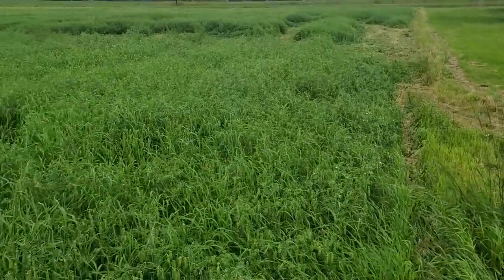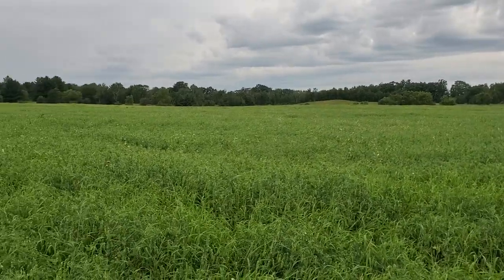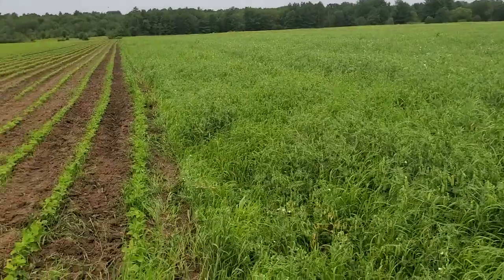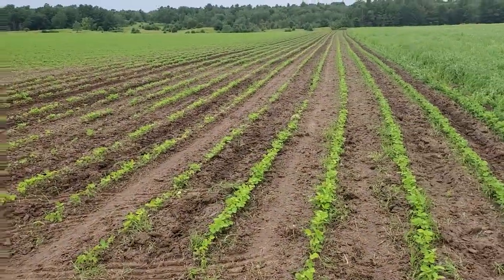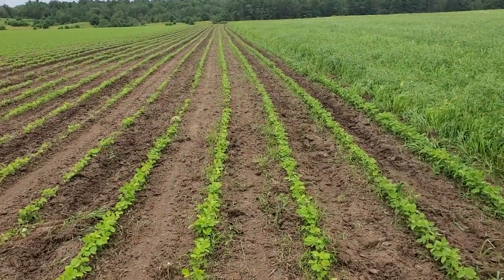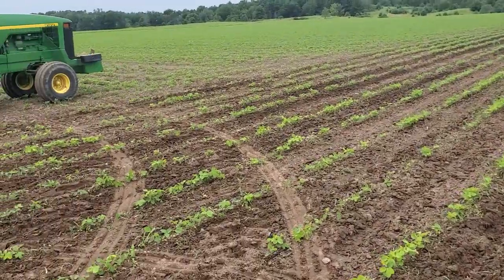Dad was out here and mowed off some of the fissile yesterday. It's supposed to rain an inch later today, so I'm gonna get as much of this done as I can. This row here right next to the old hay field — we've still got some grass coming in there. But generally speaking, this is a really clean field.